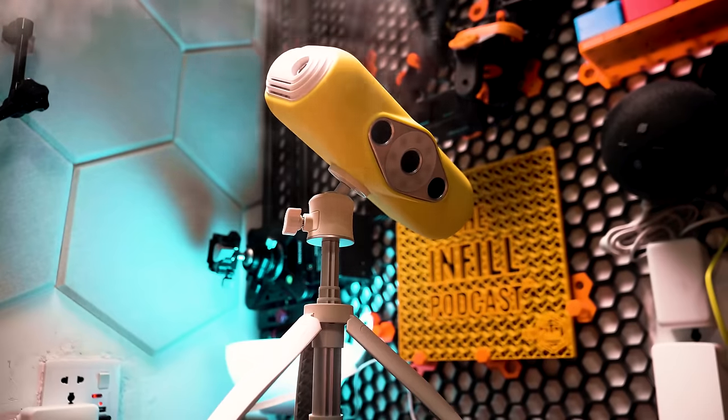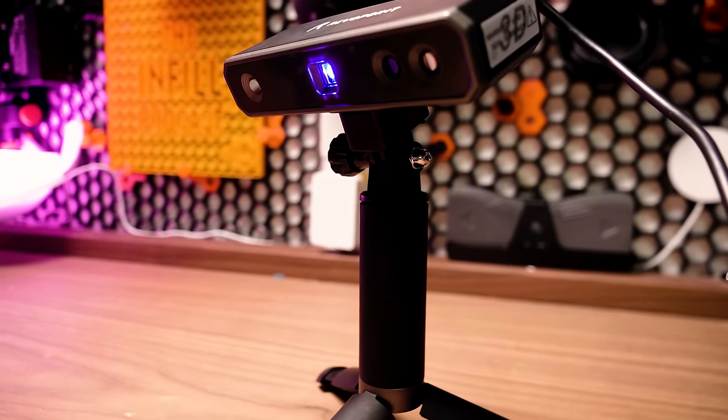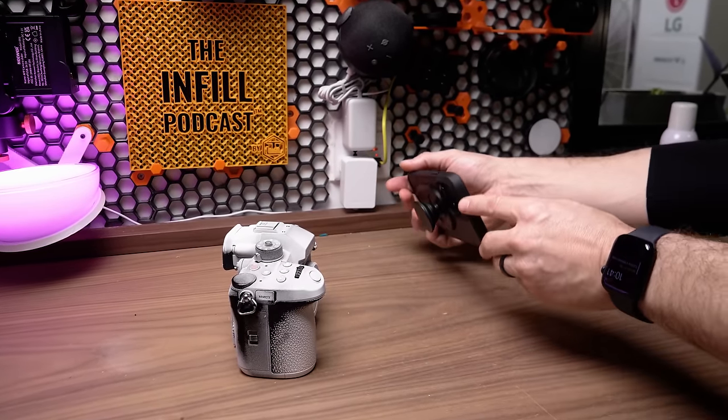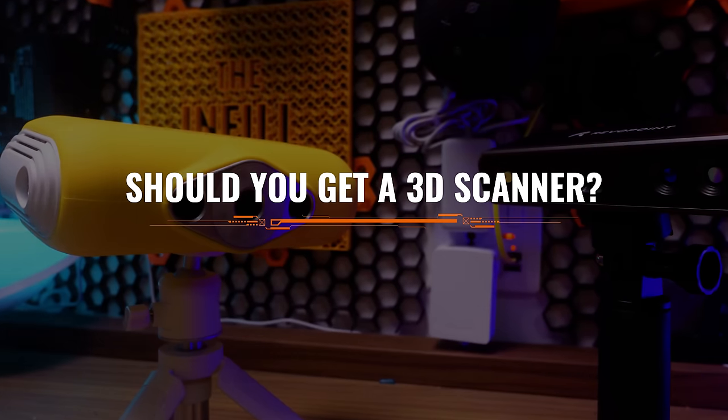I tested three different solutions for at-home scanning, and in this video I'm going to compare them all and tell you which one is the best. Stick around to the end because I'll also answer the question that's on everyone's mind: should you get a 3D scanner? Let's dive in.